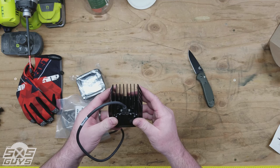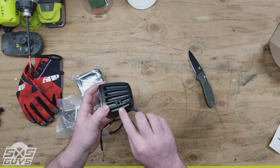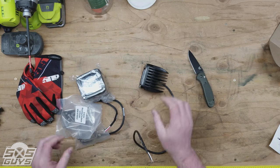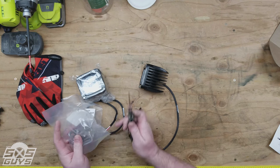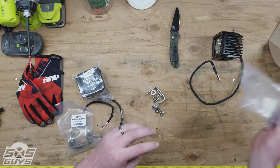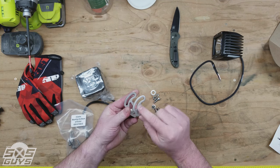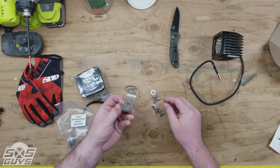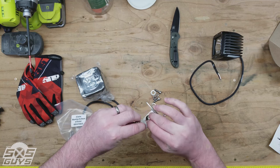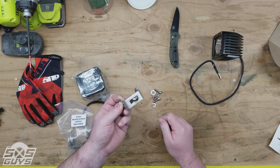The aluminum fins are there for cooling and for protection. What I like about the Rigid lights is that their bracketing system actually mounts from within the fins. Looking at the bracket assembly, you can see you have your swing adjustment and a square carriage bolt for the mounting.